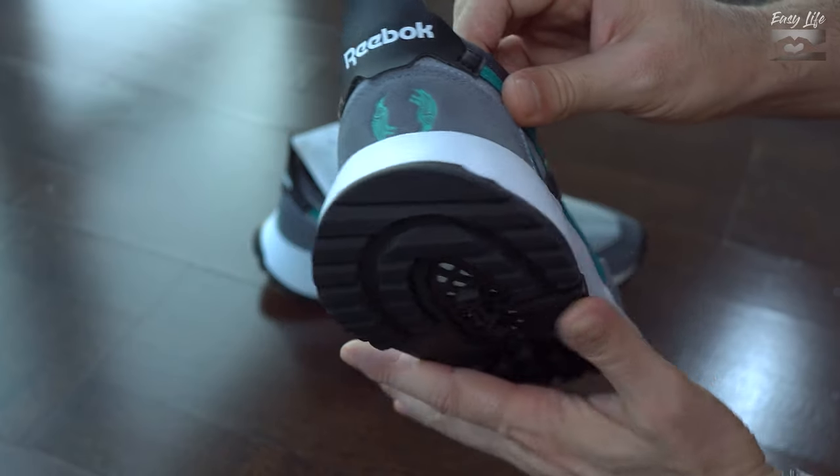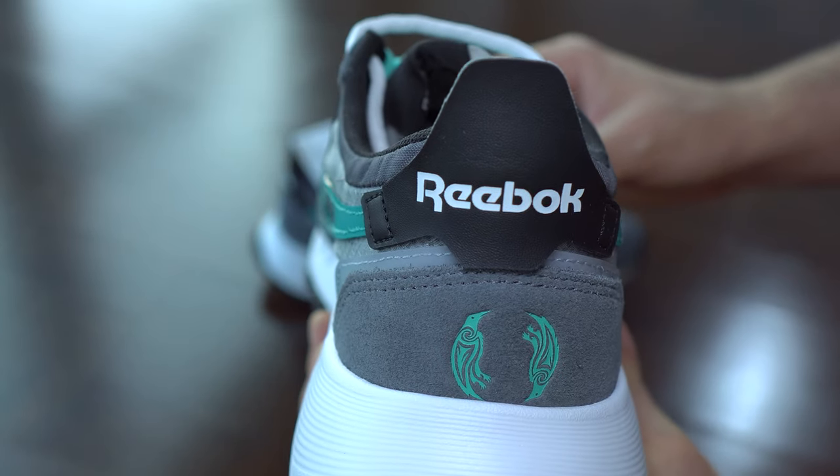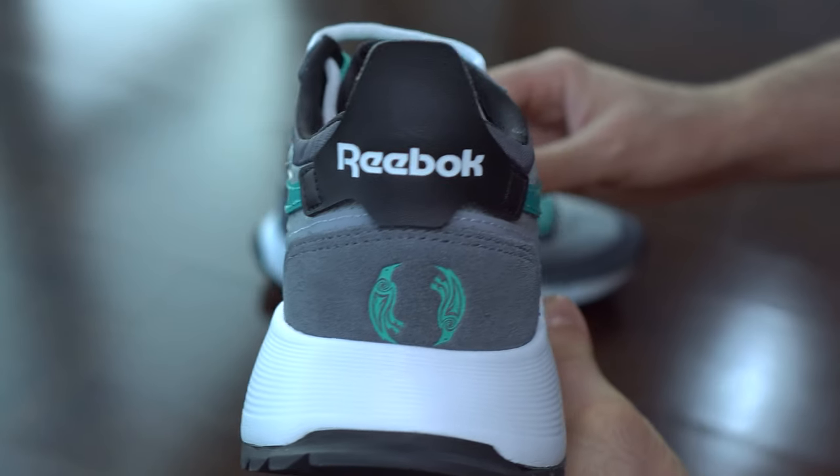Here we can see a sign from the game printed on the sneaker, and I think it looks very cool with very nice details.